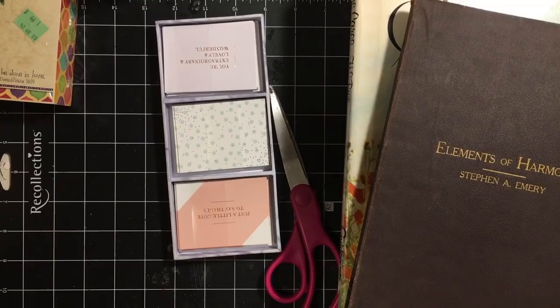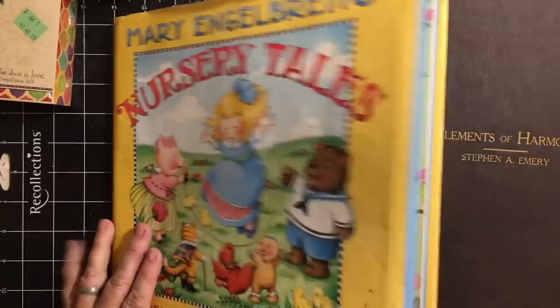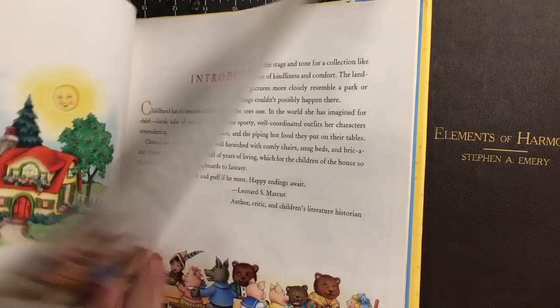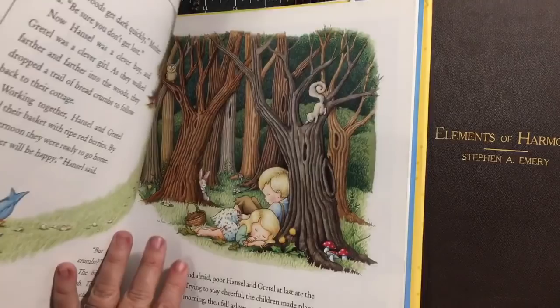I got a Mary Engelbreit Nursery Tales: A Treasury of Children's Classics. Great illustrations by Mary Engelbreit. I am putting together some Mary Engelbreit stuff, so I thought it would be fun to have these. Good writing heads. Mary Engelbreit Nursery Tales.